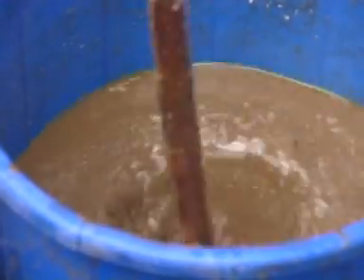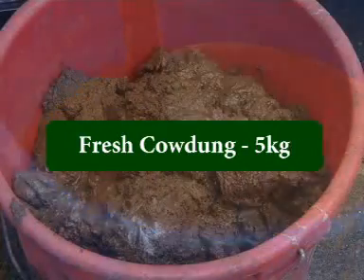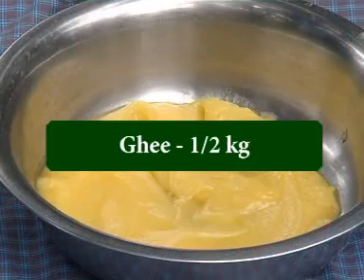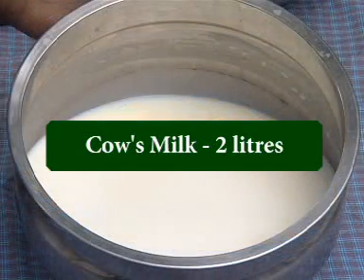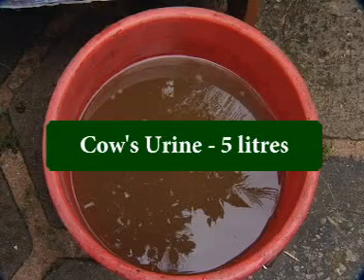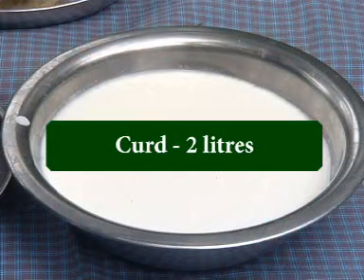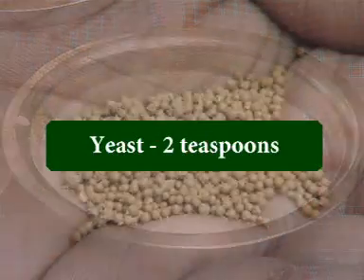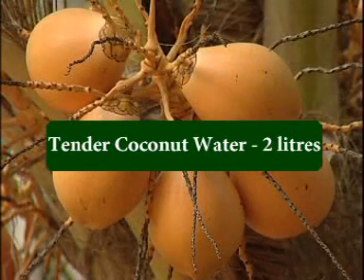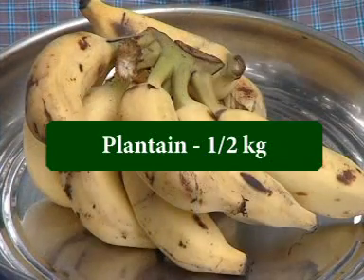The ingredients of Panchagavya are: fresh cow dung 5 kg, ghee 1.5 kg, cow's milk 2 liters, cow's urine 5 liters, curd 2 liters, yeast 2 teaspoons, tender coconut water 2 liters, and plantain 1.5 kg.